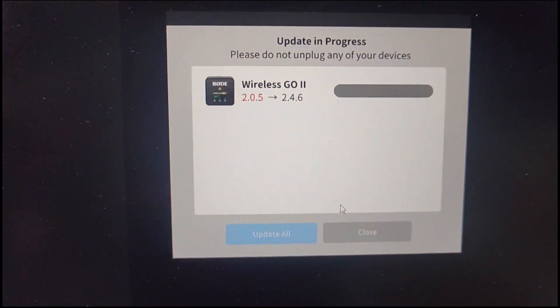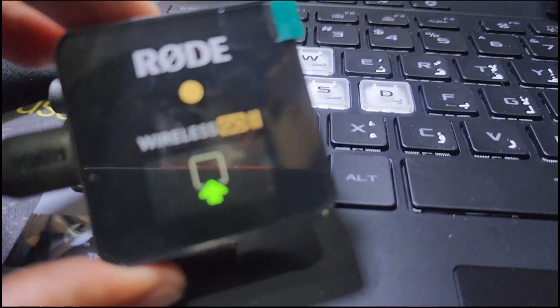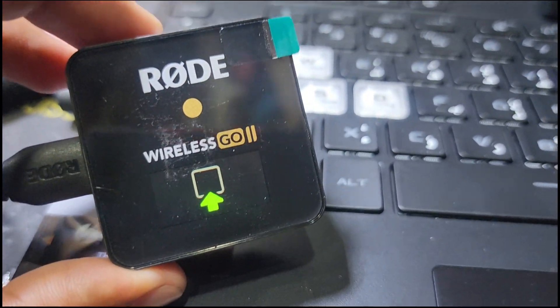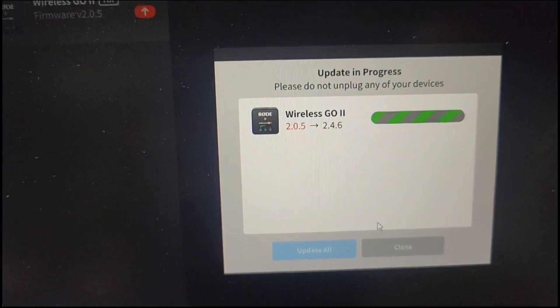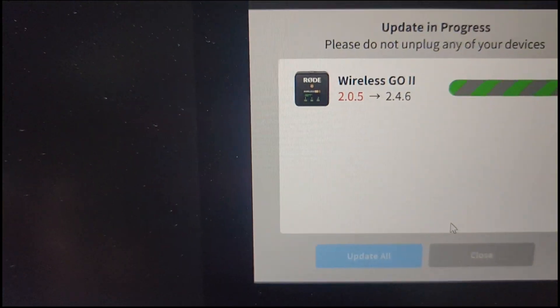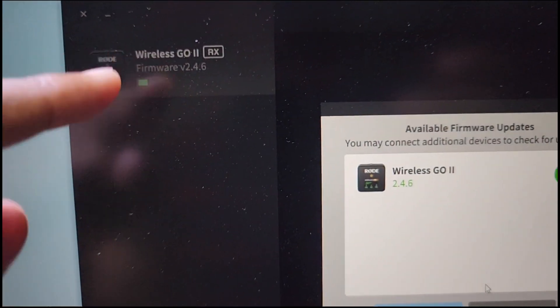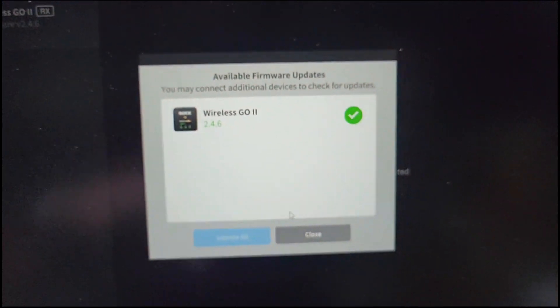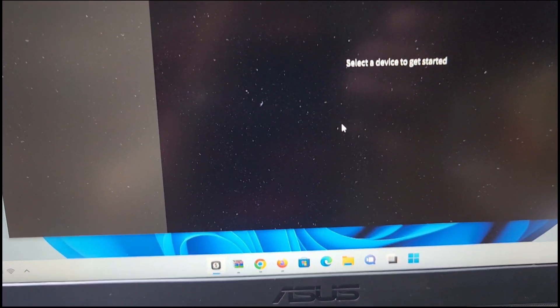Now you can see it is updating — here is the logo showing the update in progress. This one is done, now updating the next one. The old version was 2.0, now it is 2.4. Updating is done. The other one still needs to charge before we can update it.